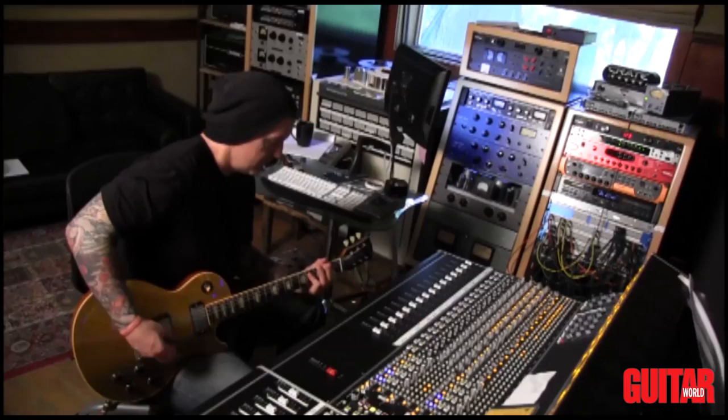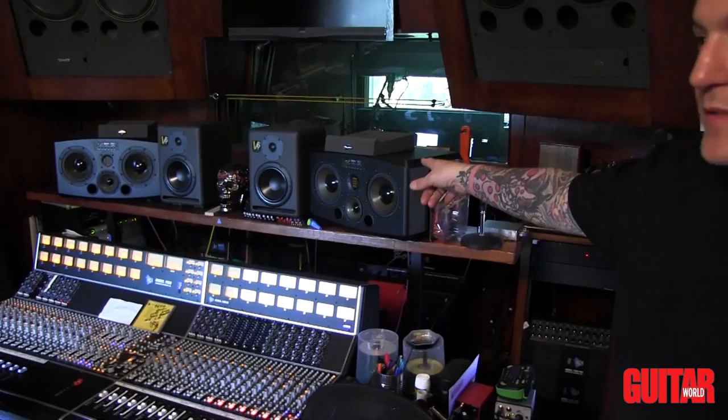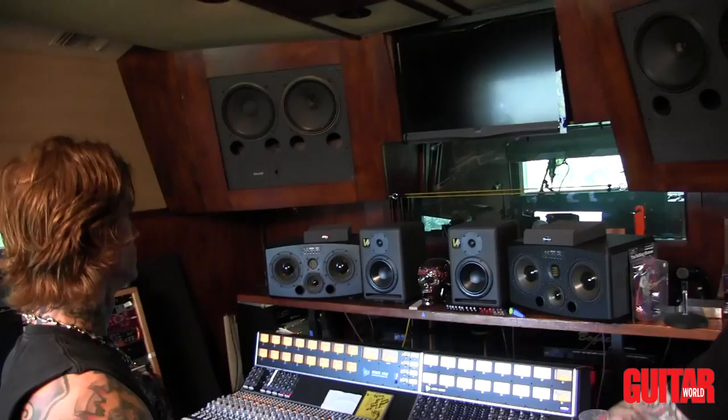We did this entire record on this API 1608 console. Adam's speakers, the Tanoi big speakers for when we want to get really loud, and as you can see we have a collection of vintage amps and outboard gear.